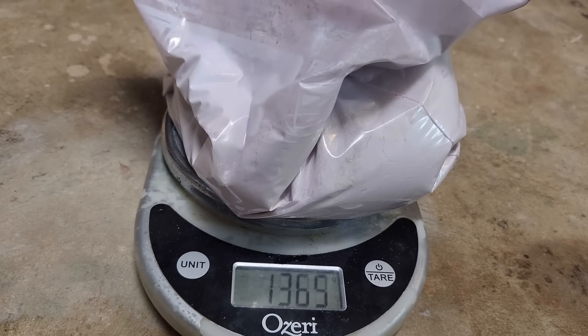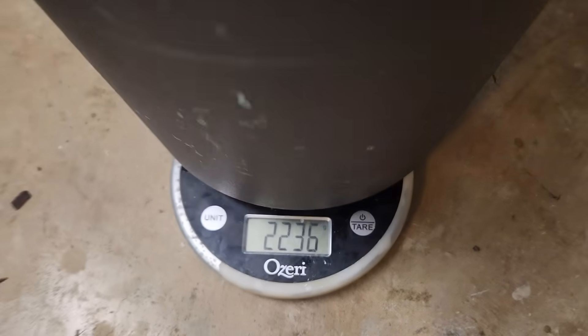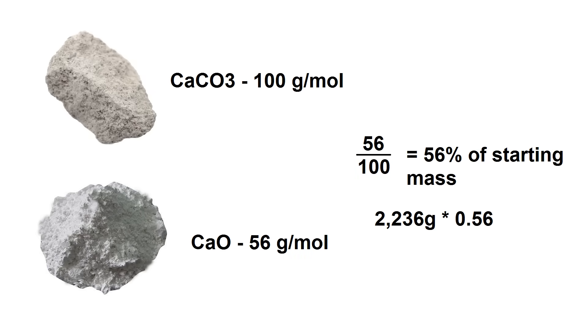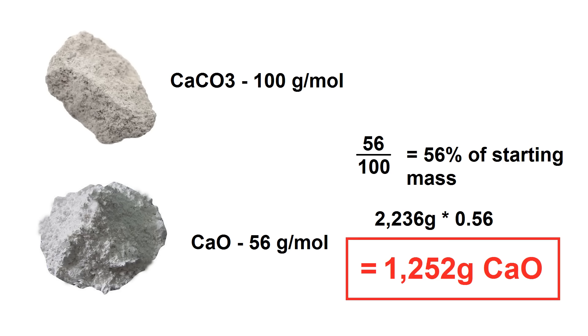After everything was said and done, I wound up with 1350 grams of powder. We started with about 2200 grams of calcium carbonate, so theoretically that should have given about 1230 grams of calcium oxide. My guess is that the extra weight is from a combination of impurities in the seashells and unreacted limestone. Either way, it's way more than I need for this project.